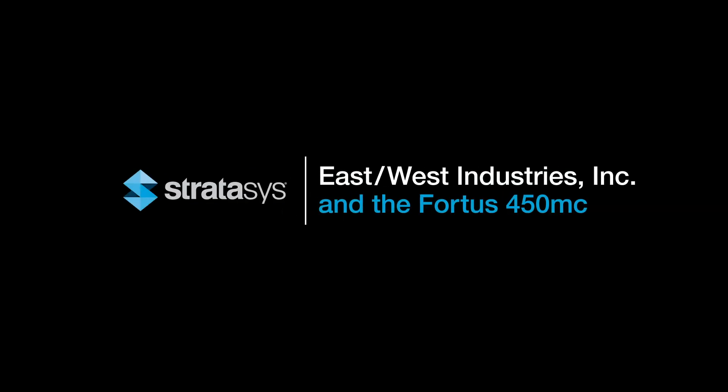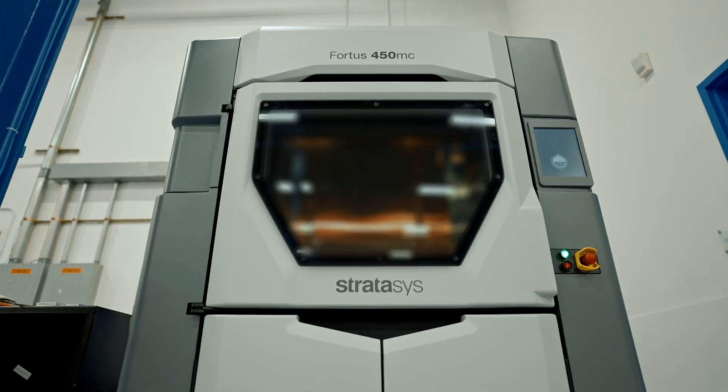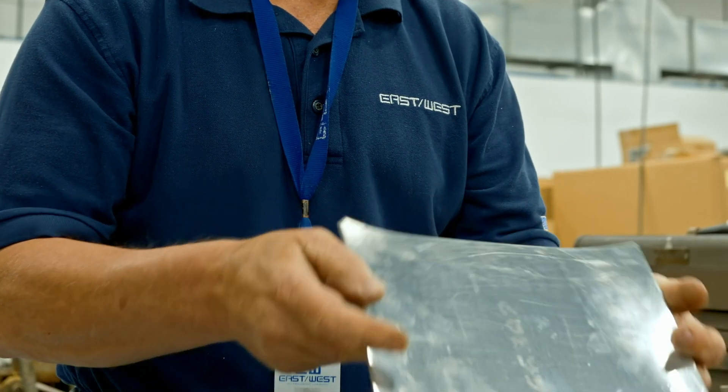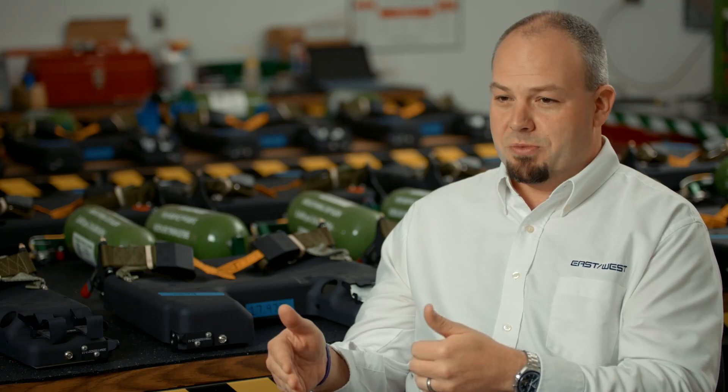One of the great things about having a really versatile piece of equipment like the Stratasys 450 is there's always new things to go try. We had a challenge a couple months ago where we were going to make a sheet metal part. Very close to delivery, the tooling had been damaged and was no longer usable, and all of a sudden we had to figure out how we were going to make this part.